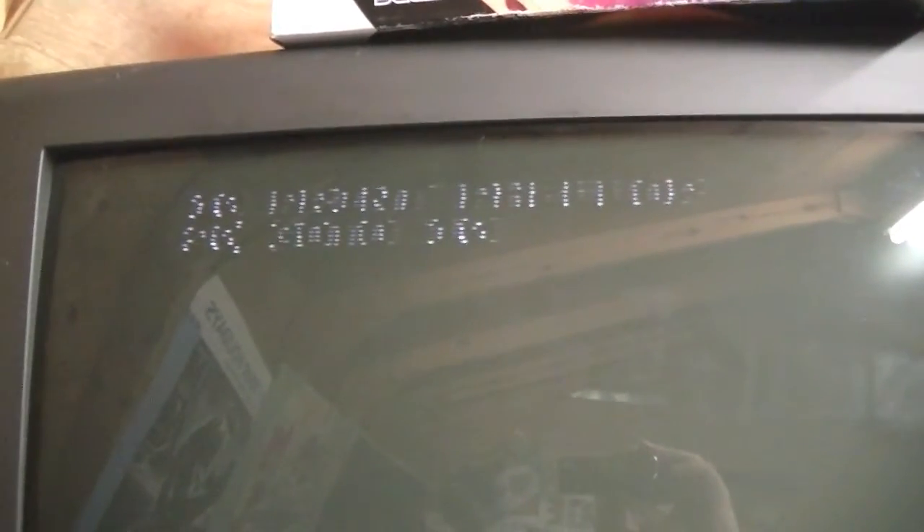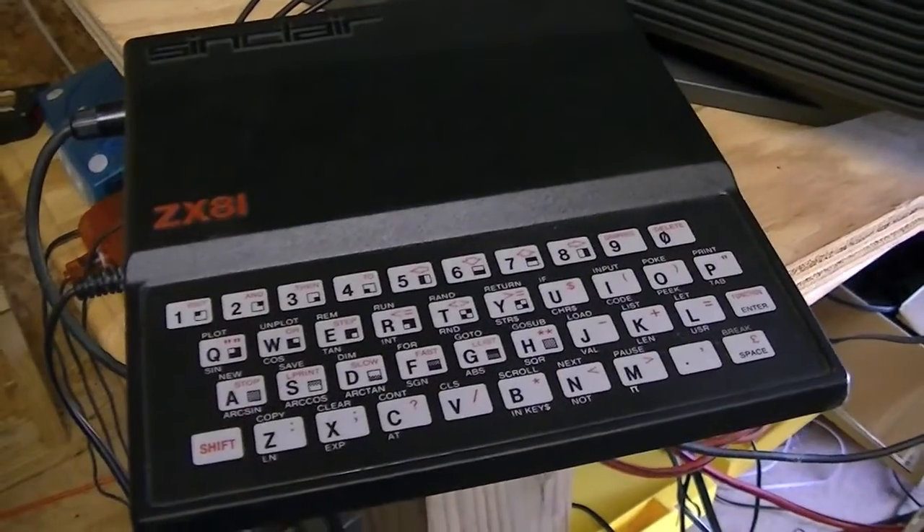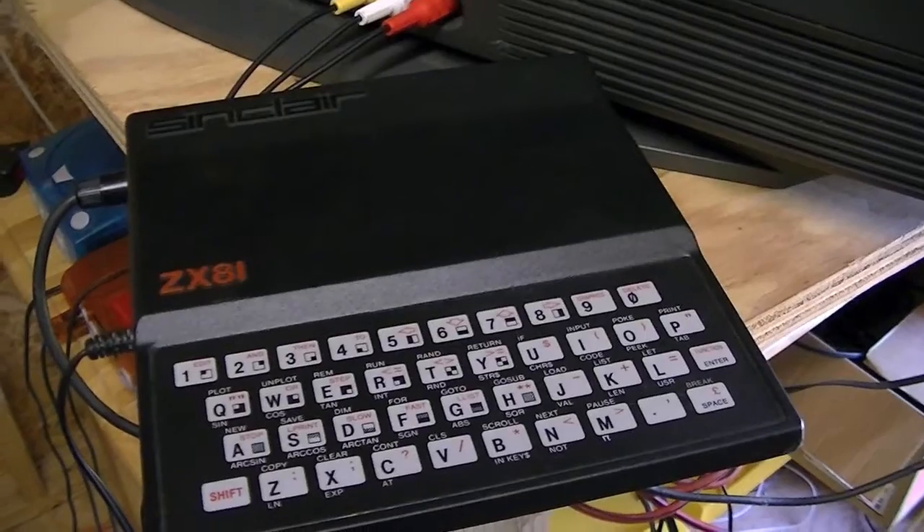I need to figure out what's wrong with it, because from everything I've seen, this is supposed to be a white screen, not a black screen. But it works. Really cool. So that's the ZX81, or ZX81 Sinclair.